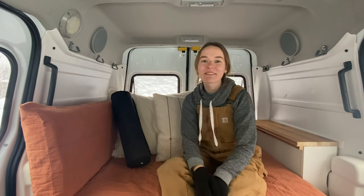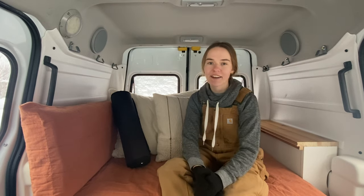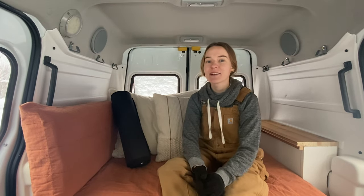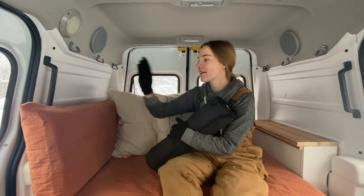Hi friends, it's Erin Elise, welcome back to another video. This week we are doing some fun crafty things for the van. I'm going to show you how I make my window covers and also how I make my cushions.